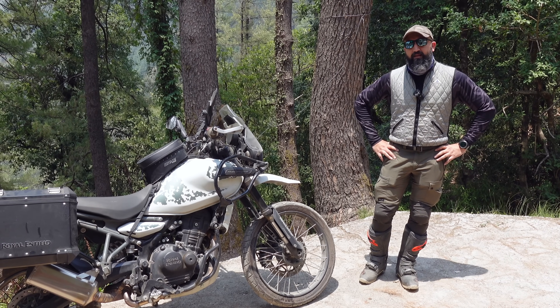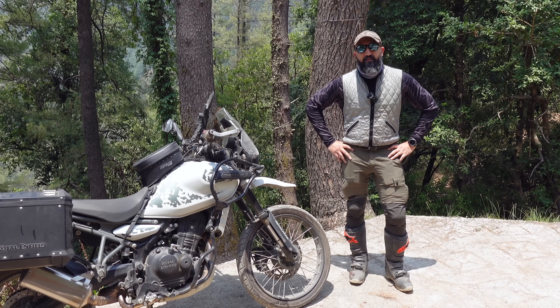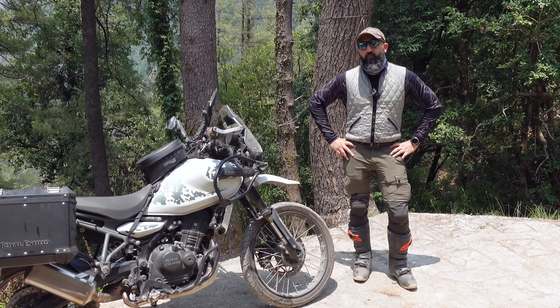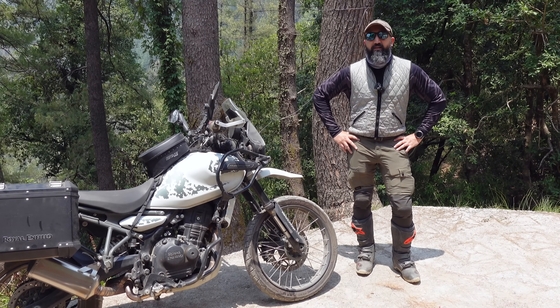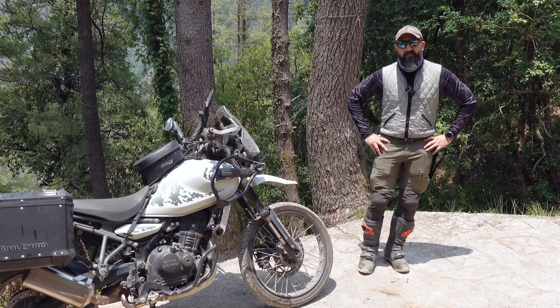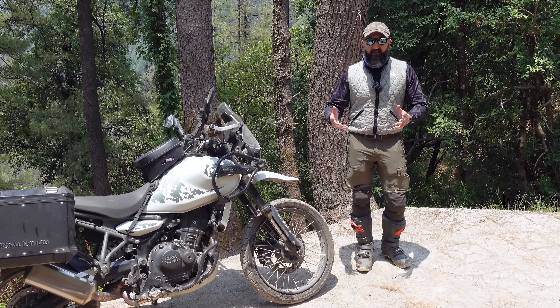I had a very, very long and elaborate chat with the folks at Royal Enfield — some very senior technical people. They helped me understand a little bit of why this happened, what happened, and what can be done to maybe prevent it. To understand all of that, we will first have to understand how this motorcycle's engine and chassis is constructed.